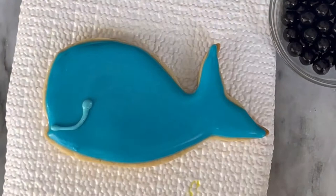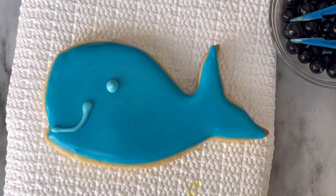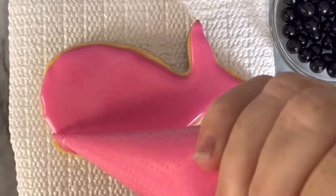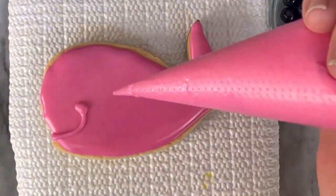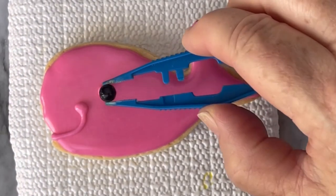Once you fill it in, you may need to use a toothpick to even it out. When it's dry, add your smile. Add a little dot and your black edible bead, then you can add some little dots. Here I'm doing a pink one, adding his little eye. Super cute.